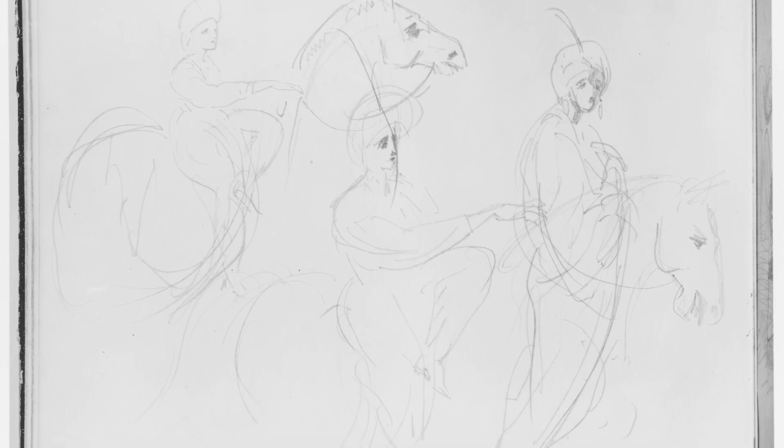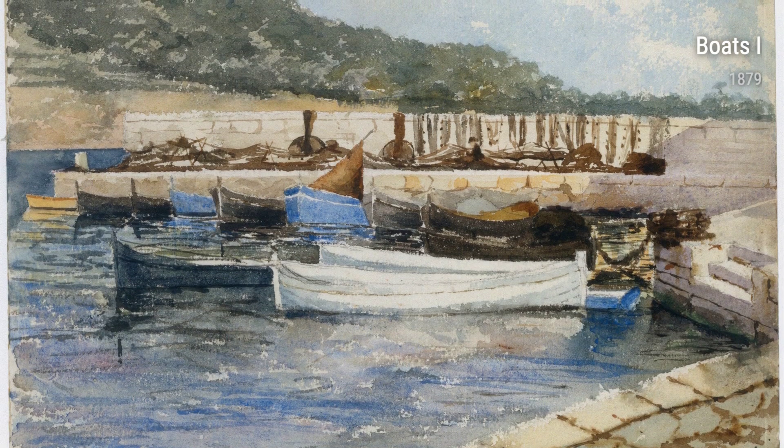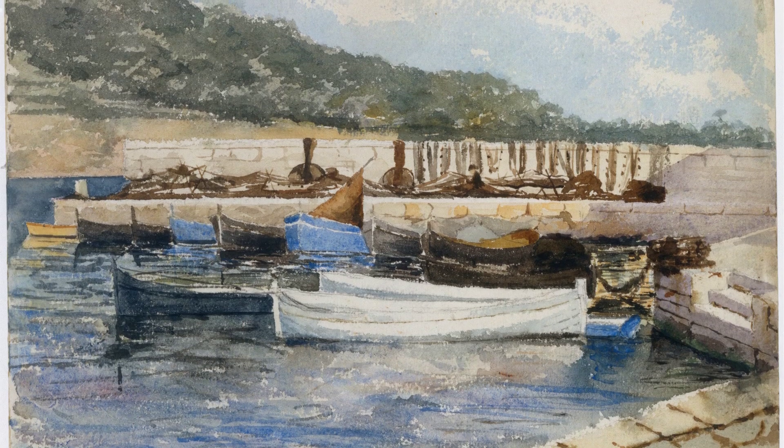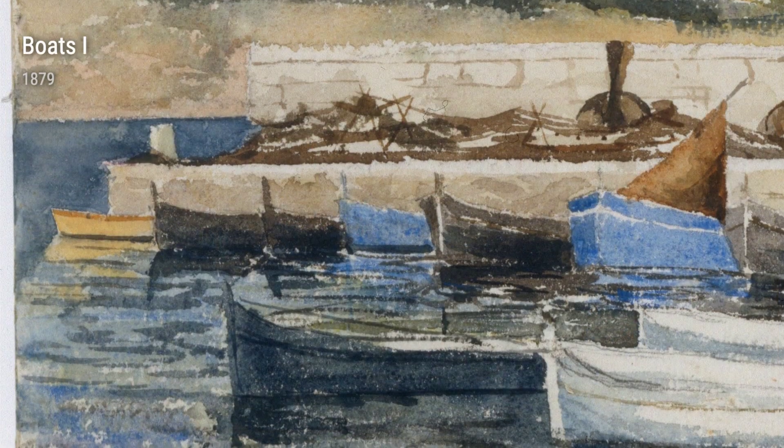Sargent's passion for people is evident in The Model from 1876, where he delicately captures the vulnerability and grace of his subject. Similarly, his Spanish Church Interior from 1880 depicts the grandeur and spirituality of a sacred place.